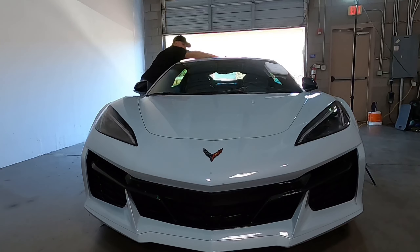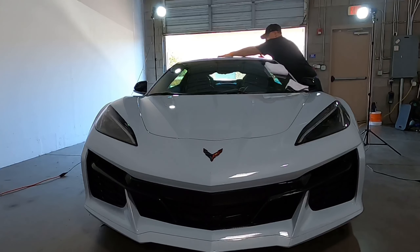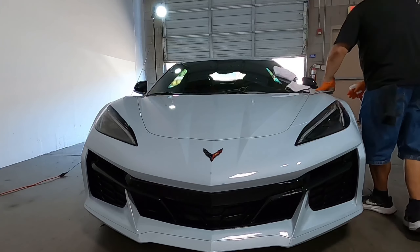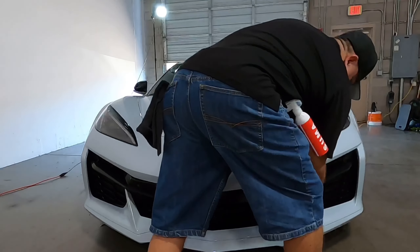One nice thing about this product is that it is a water-based product, so you can use it on all surfaces. You can also use it on the windshield. We're going to apply this to pretty much every surface of the vehicle.